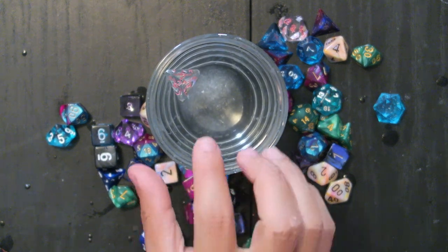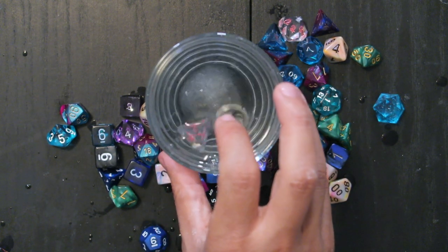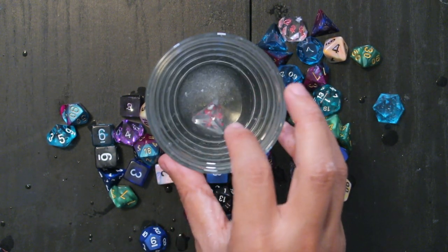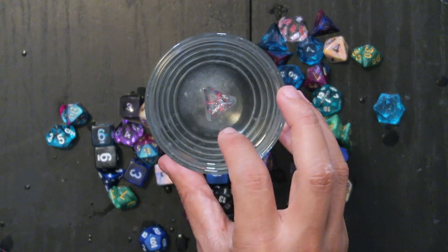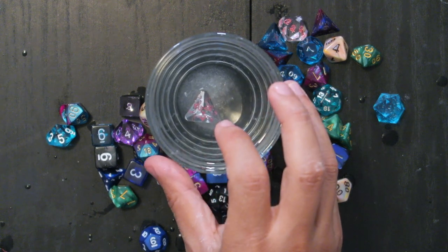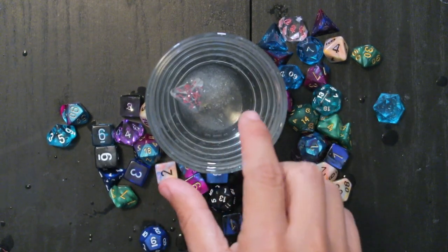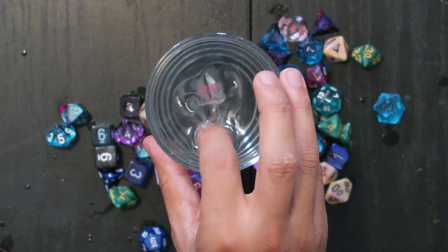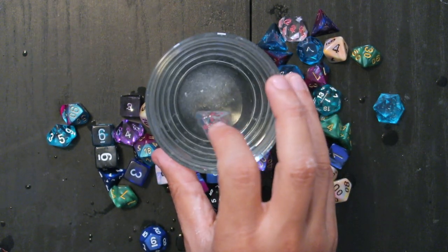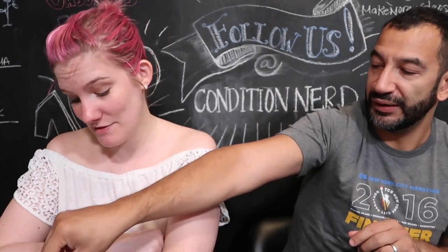Let's do a d4. We have a two, three, four showing. What number is facing — well, I'm just going to read the top. Two, three, four. I feel like it's just not spinning. One, three, four — you got the same. There's only how many sides on the d4, right? Maybe we just need a bigger cup.